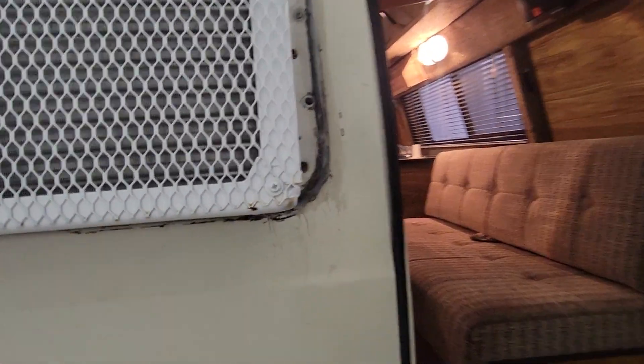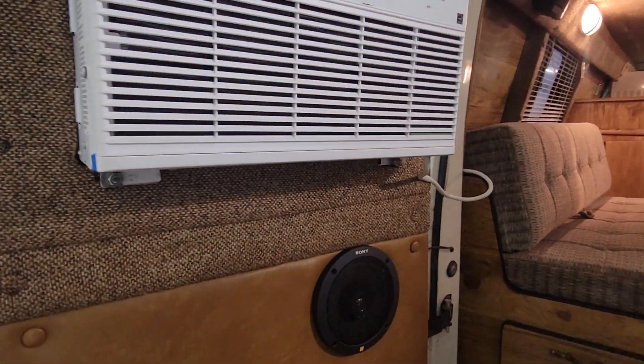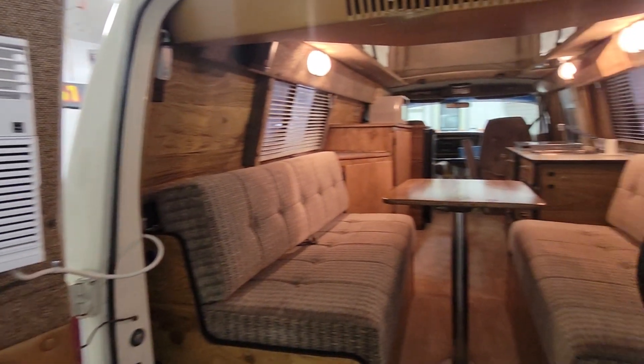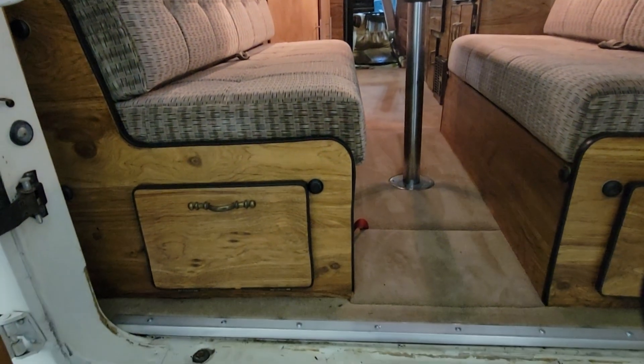Back here, got the air conditioning hanging out the back window. It's actually in really nice shape. Got some storage underneath here — there's a storage spot there, and one underneath there as well.